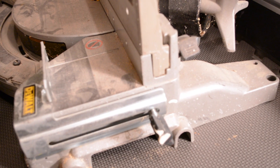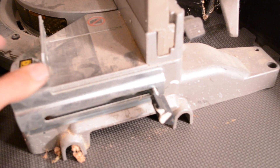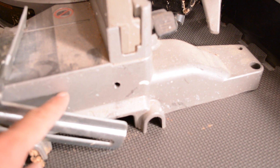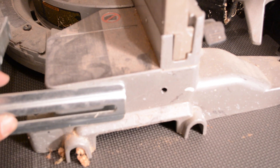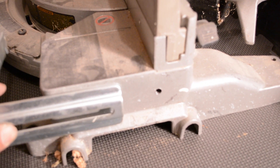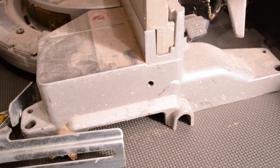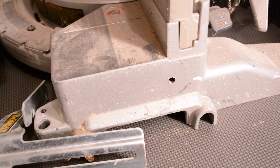So my idea is — this is maxed out, it's not letting it go anymore for those bigger crowns. If I can just remove this, unscrew it, and make this hole — move it up to about the middle — that'll allow this to slide all the way out there and I can handle a much bigger crown. I don't know if this is going to work. Worst comes to worst I'll just have a hole right there, it's not really going to hurt anything.